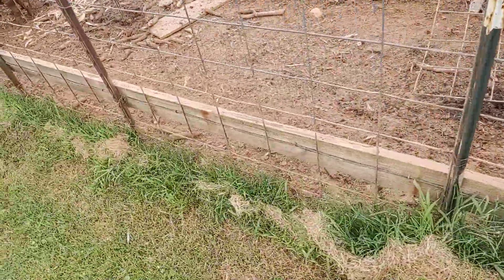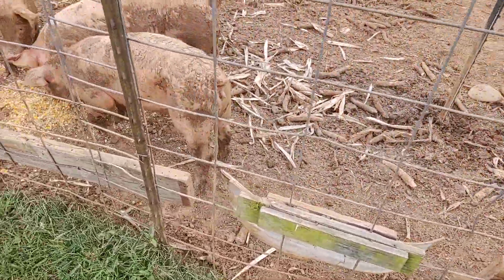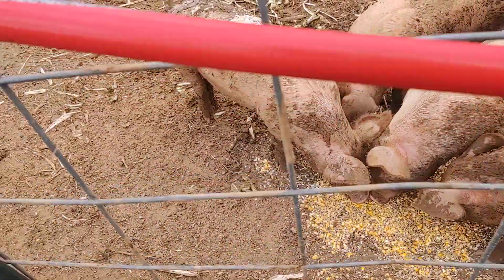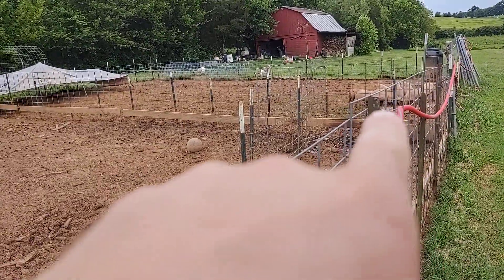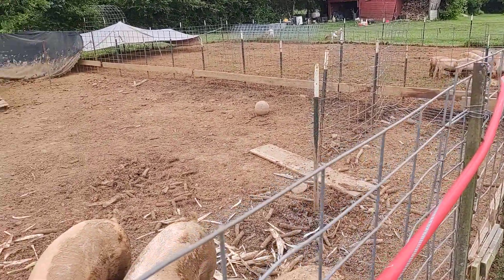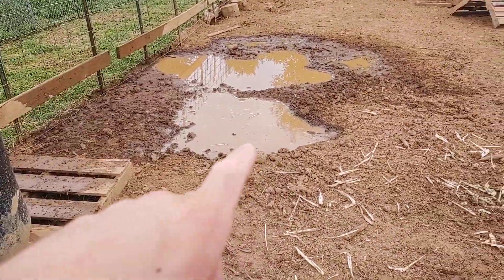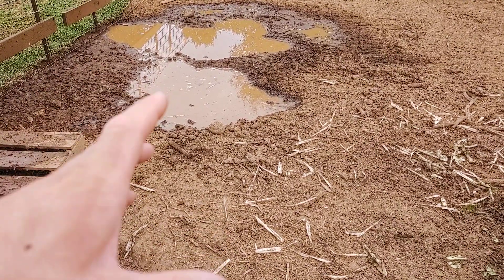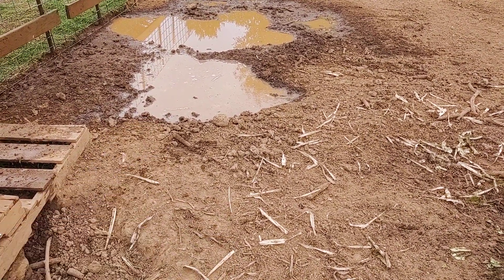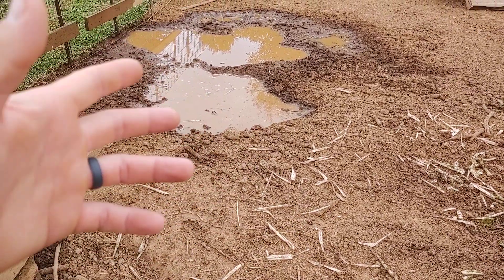We're going to try to get these guys to about 350-400 pounds, and then they'll go in to be processed. I've got four of these sold. Two of those down there will be leaving soon — they're buying them as they are now and they're going to raise them themselves. We put this in for them to get cool, but they'll also drink out of it, and we do this daily — it doesn't sit here for more than a day.